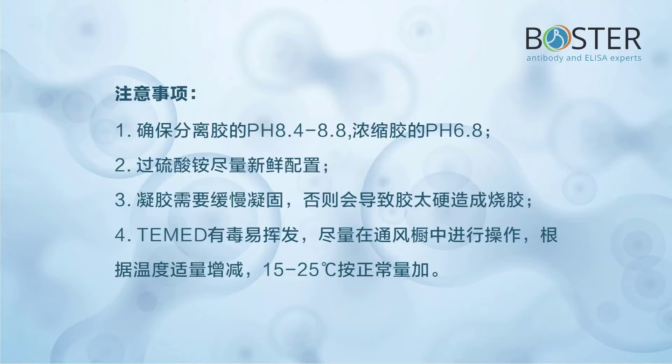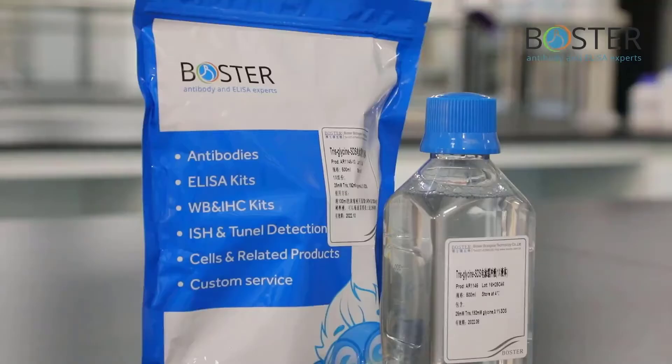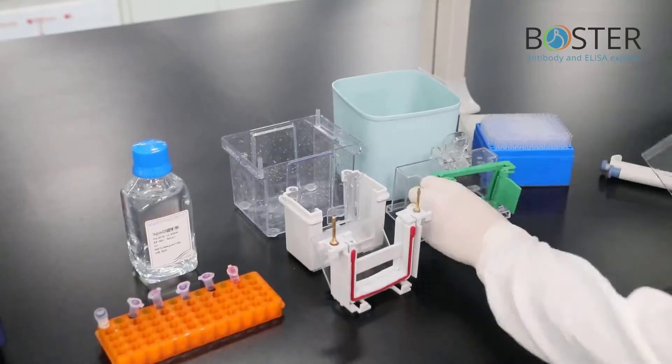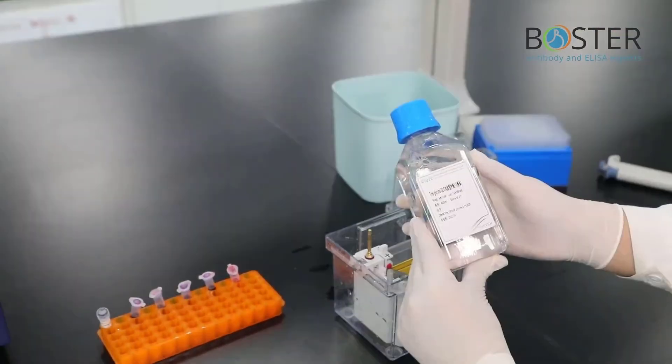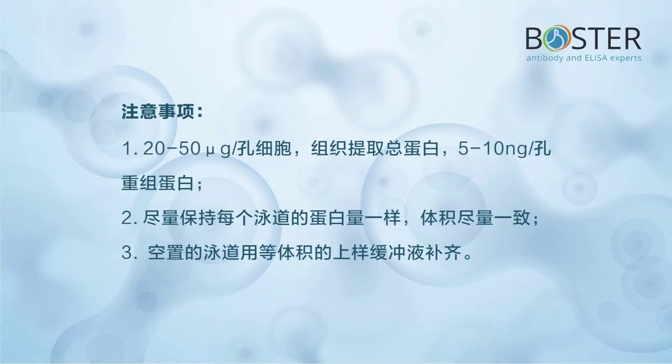Step 6: Protein loading. These are the products needed for the protein loading process. Assemble the electrophoresis rack, pour in the electrophoresis solution, and add sample. Precautions: use 20–50 µg per well for total protein extracted from tissue or cells, and 5–10 ng per well for recombinant protein. Try to keep the same amount of protein in each lane and the same volume. Fill empty lanes with an equal volume of loading buffer.